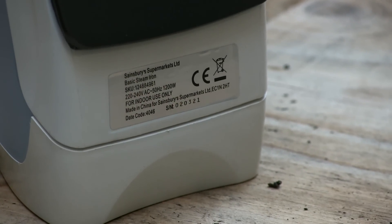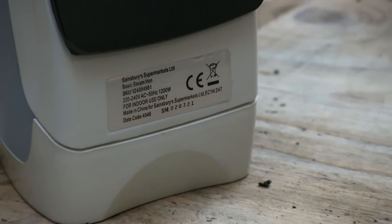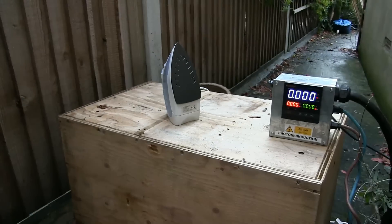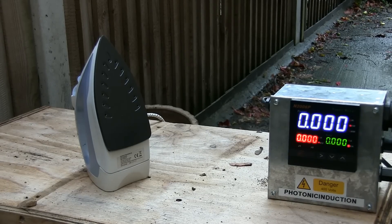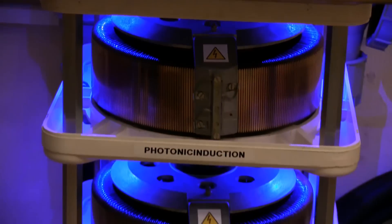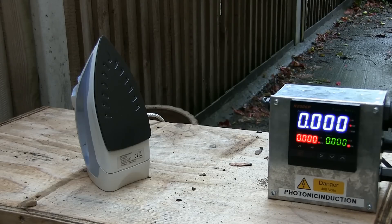It says on there 'for indoor use only' — oh well, we'll have to do it outside then, won't we. Let's start cranking it up then, shall we. Twelve hundred watts normal. Indoor use only — yeah, so what have you got it out here for?